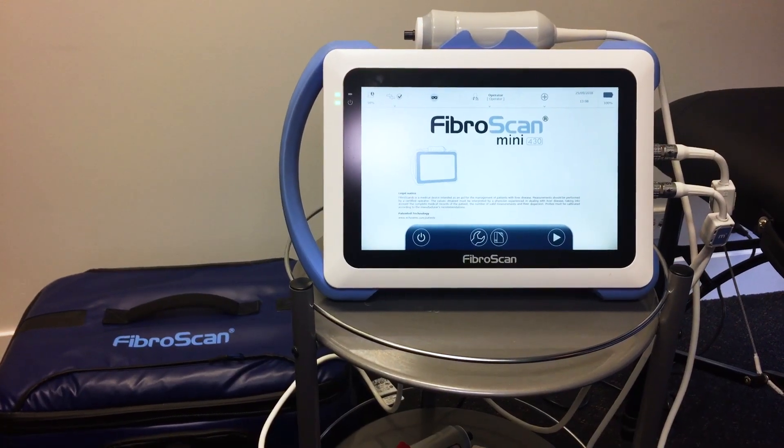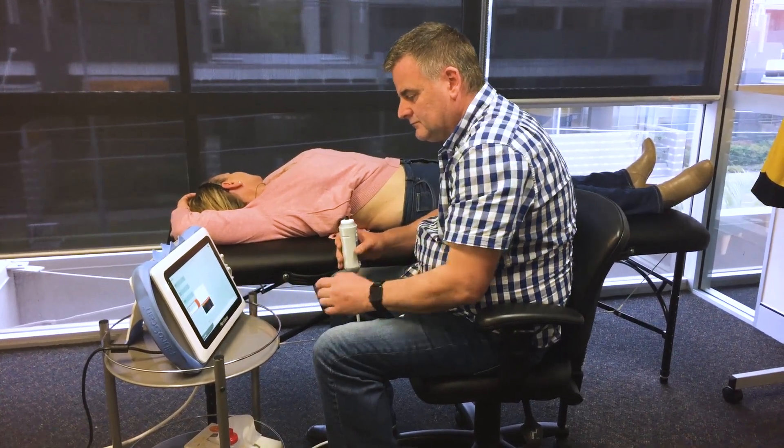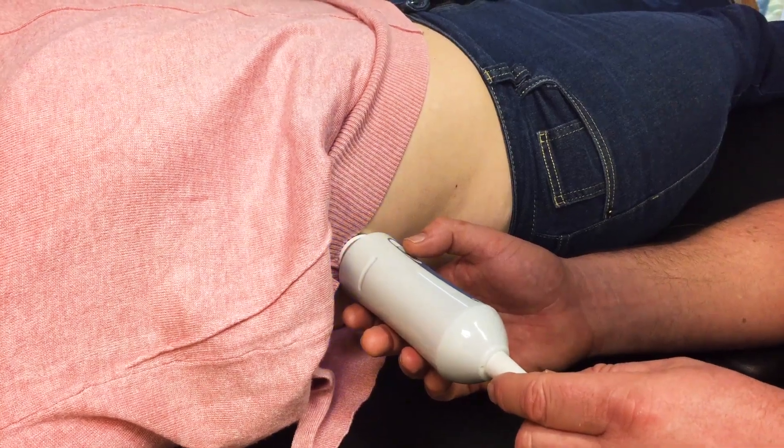The FibroScan is used to measure the liver stiffness or to measure the fat in the liver. The FibroScan is not painful, the FibroScan is not invasive, there's no needles or anything like that. All you feel is a few taps against the body to do the measurements.